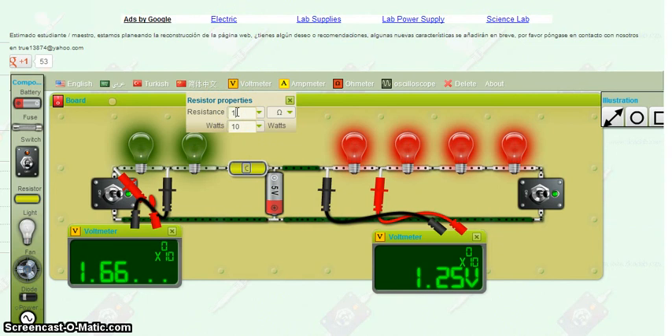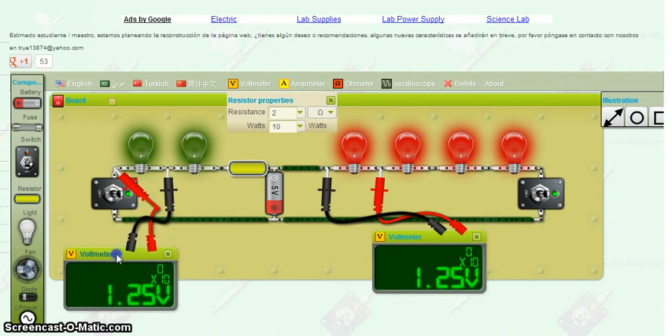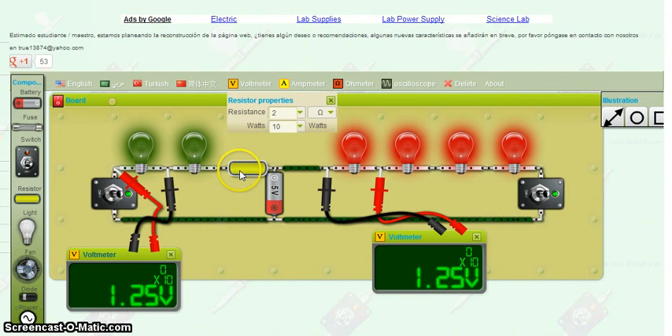I'm going to experiment a little bit. I'm just going to go to 2 — I press Enter. 1.25 volts. This one here is 1.25 volts. We now have equal brightness. So the solution to number one is you have to make two separate loops, and the resistor must be at 2 on the green side.